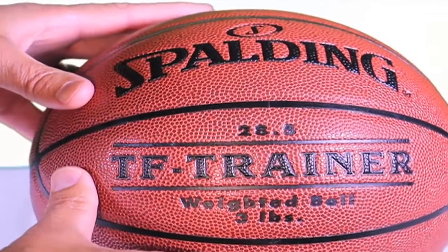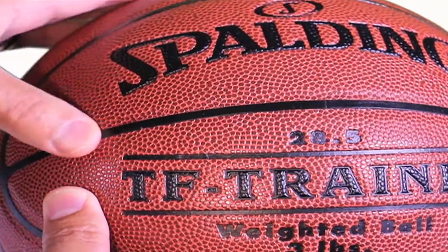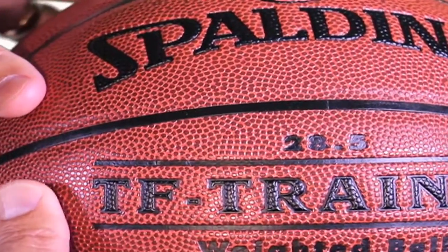The ball has the exact same look and feel as a game ball. It has the same channel design and the same grippy composite cover.